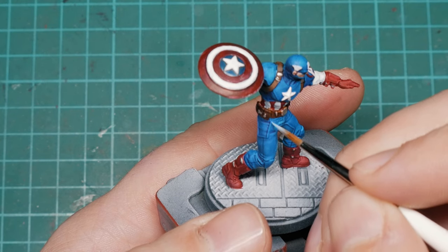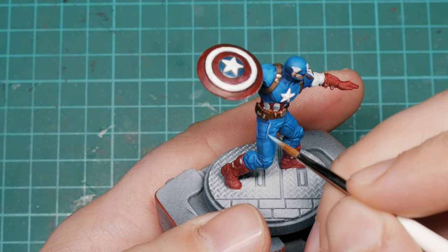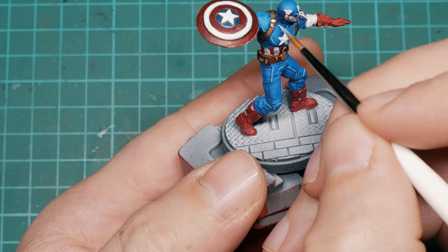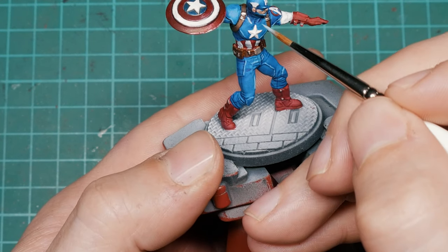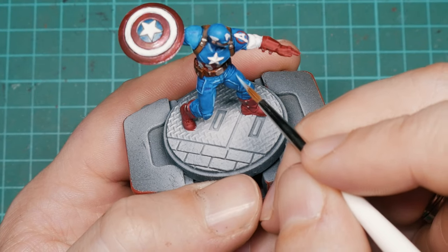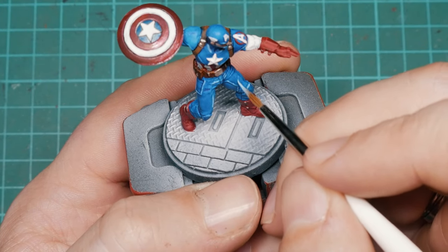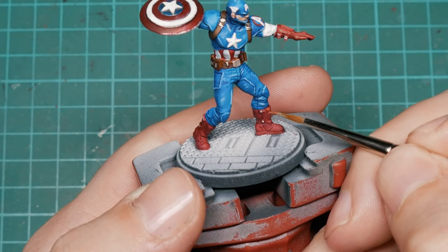With the base coats down, I had spent about 20 minutes to half an hour on each model depending on how much detail they have — pretty good going, especially since each model is individual so there's no batch painting here. You could quite easily leave them at this stage if you're happy with them, but I wanted to go that extra step and add some brighter highlights to really help them pop.